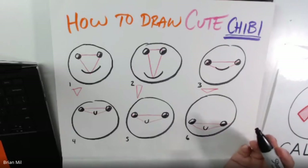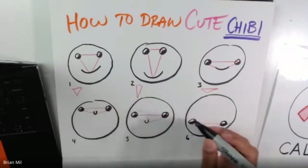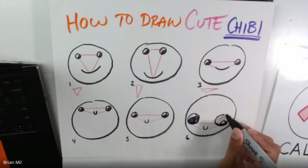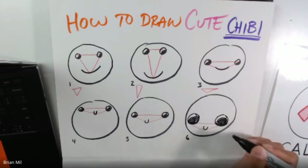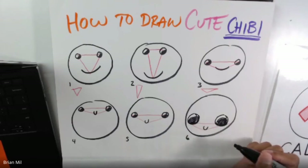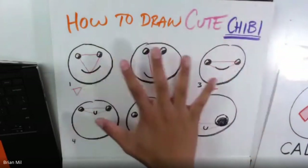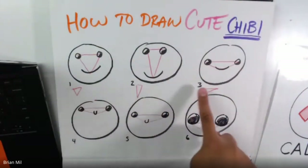So with that said, let's try some other things. Maybe you want to do bigger eyes — let's see what happens. Oh my gosh, that looks really cute! It looks like cuter eyes and it works just as well. So that was just practice to see how triangles work in chibi form.